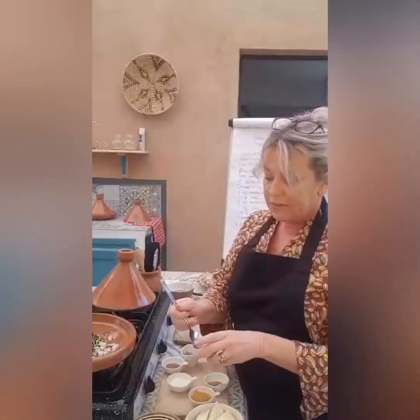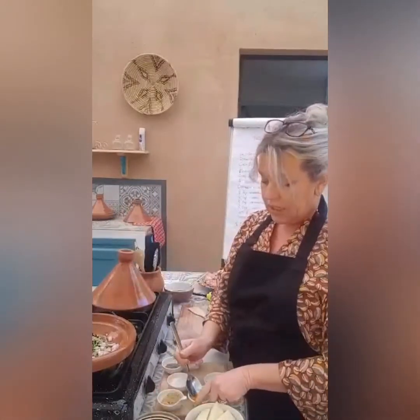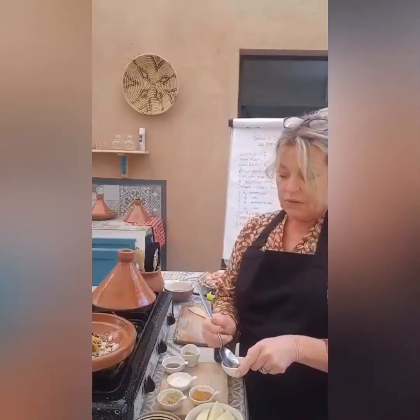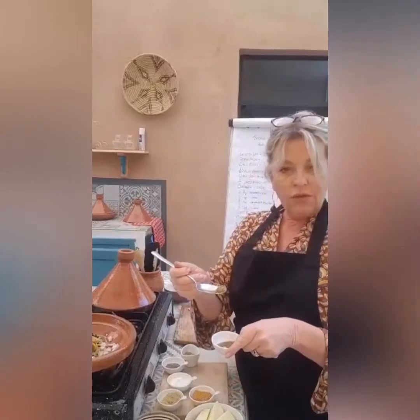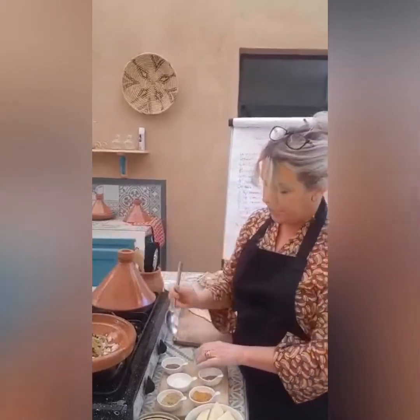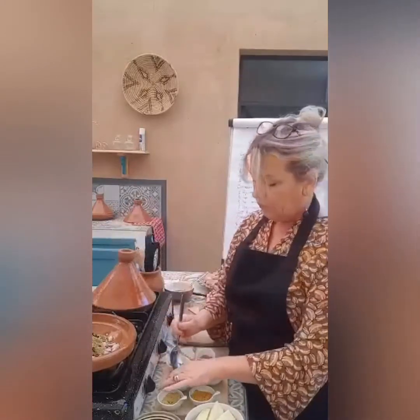We're going to put a teaspoon of ground ginger, a teaspoon of turmeric, a teaspoon of cumin, and a teaspoon of ground coriander. Then half a teaspoon of pepper, and just a little pinch of salt. We're not going to put a lot of salt in at the moment because we've also got a preserved lemon which is quite salty, so we don't want this dish to be too salty.